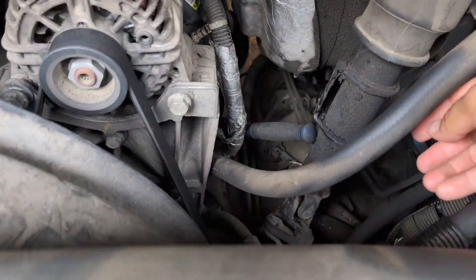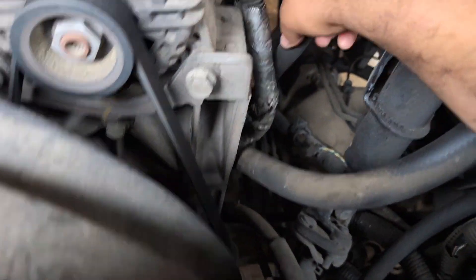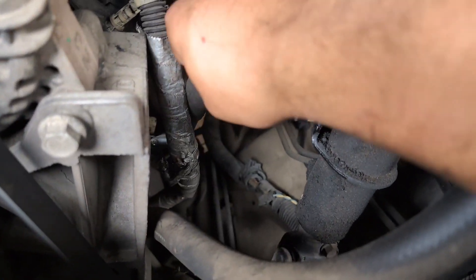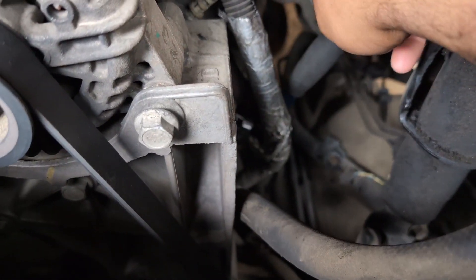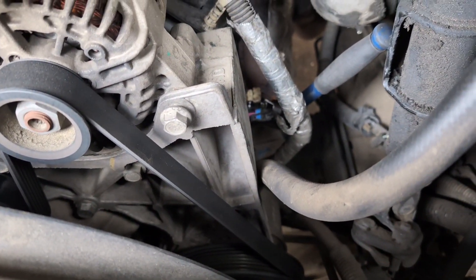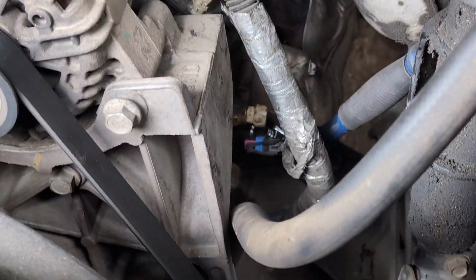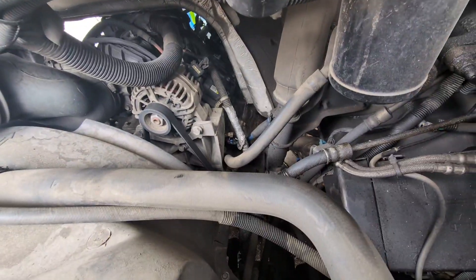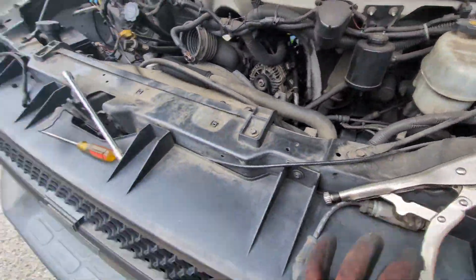Almost done with this last spark plug. I don't have my glove on right now but you can get the plug loose. I did unplug that sensor for the AC so I wouldn't crush it, just to give myself a little more room. I'm going to finish taking this off and install all the wires — just one more plug left, then all four wires, then we'll get to replacing this hose and it should be good.